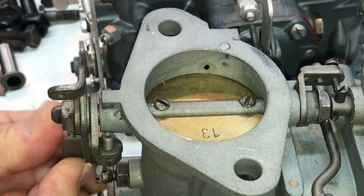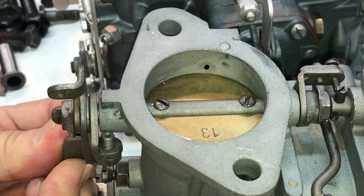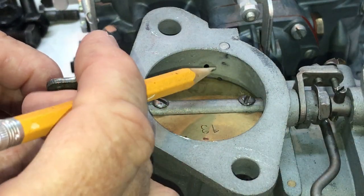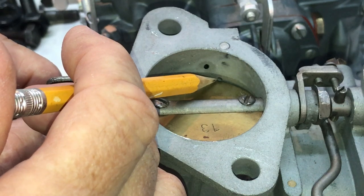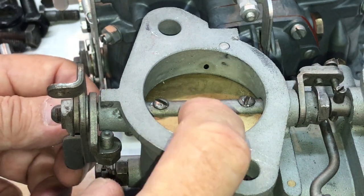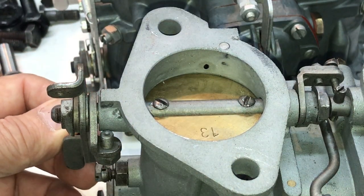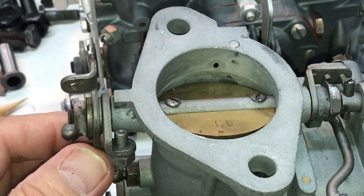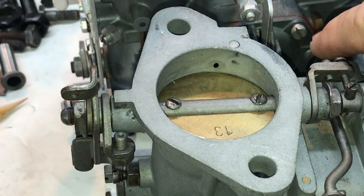All right, there's half, half, half — and you can see it just starts to open up and uncover that bypass port. That's very critical because if the butterfly is in the wrong position the carburetor is not going to work. You're not going to get the transition from idle to running.